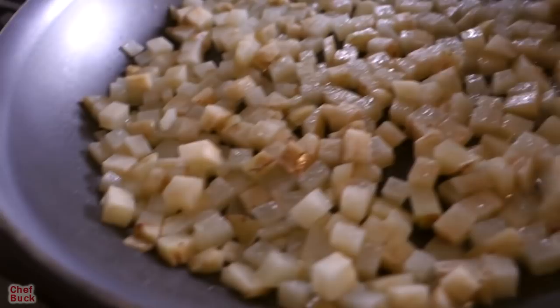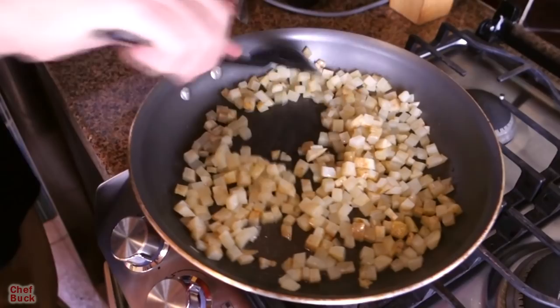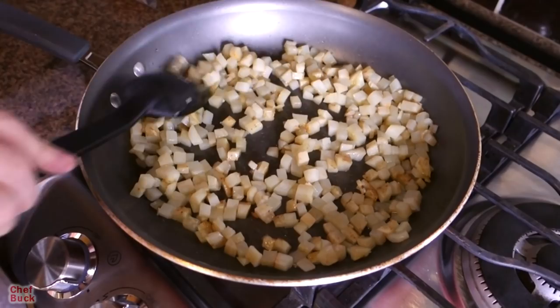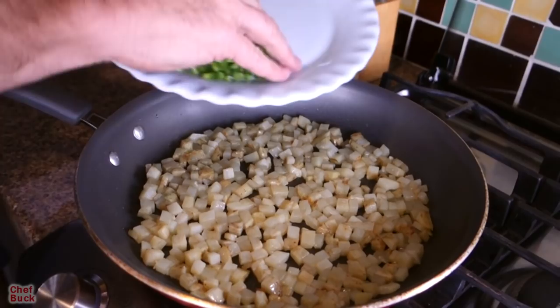They're still sizzling away — been going for about five minutes. I'll let them go a little bit longer before I turn them over. Low and slow. After about seven minutes I give them a stir so they can start coloring up on the other side. Get them all mixed up, turned around, spread them out again, and let them sizzle away. Come back and check in a few more minutes.